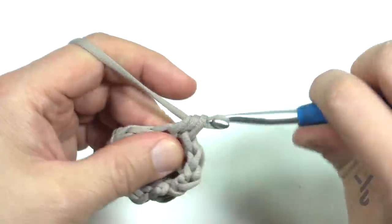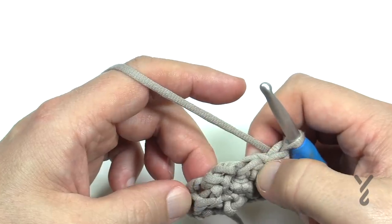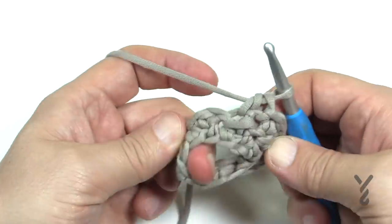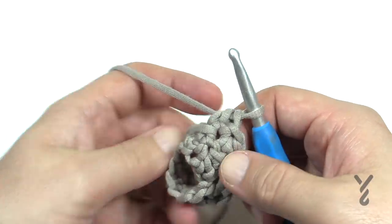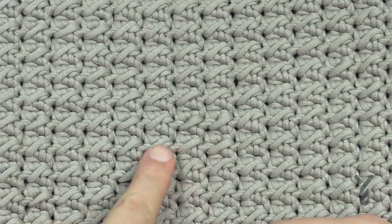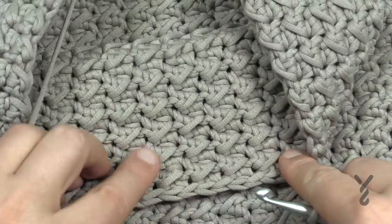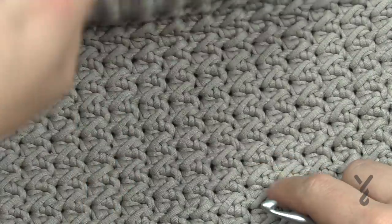After a couple of revolutions you're going to start seeing that line forming — it kind of comes across. If you flip it you'll see it on the other side as well. On the finished project you can clearly see those lines. If you flip it and see the inside, you also see those on the other side.